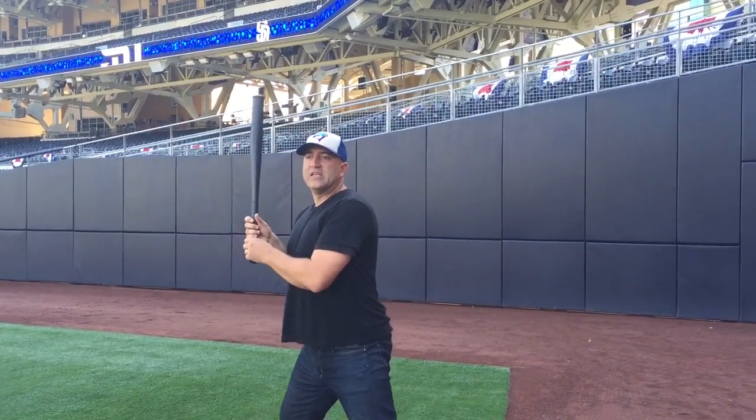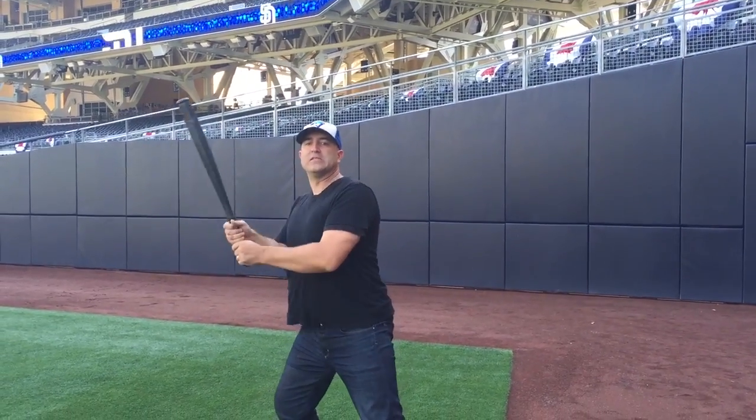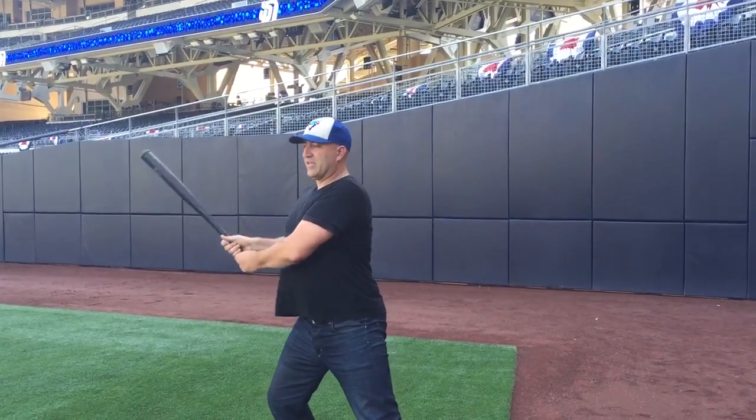Number two is you want to look awkward and have your back not go all the way through like this while you're warming up, and then stick your back right about here.